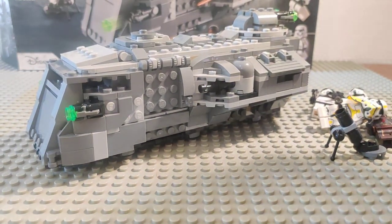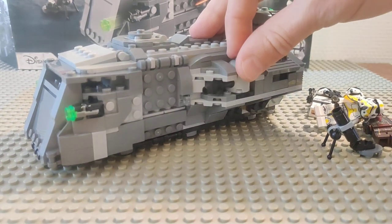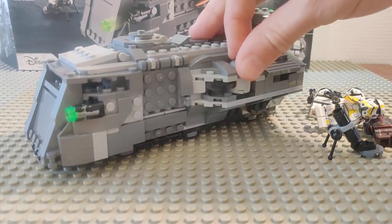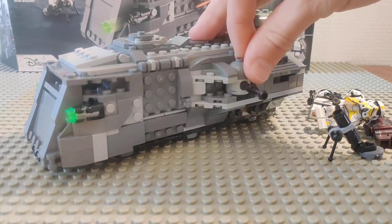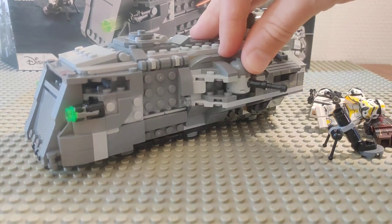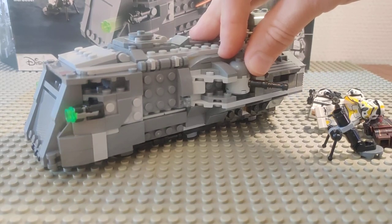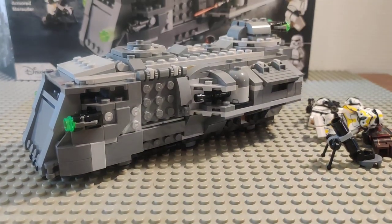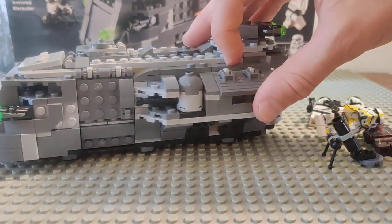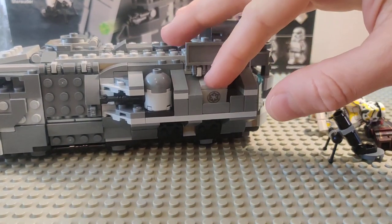Then we have some main cannons here, looking like some kind of World War One tank. These forward-shooting guns can angle off to the sides quite a bit, almost all the way back. We've also got some storage for Imperial crates.